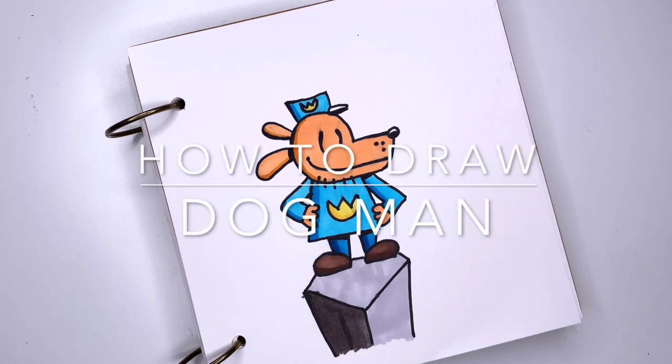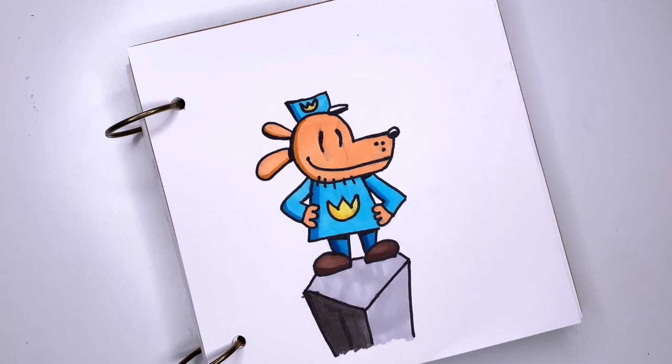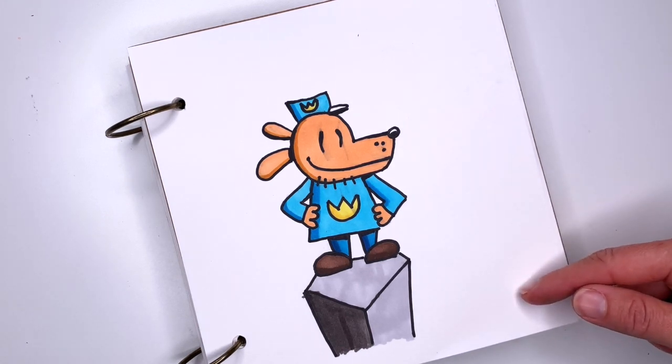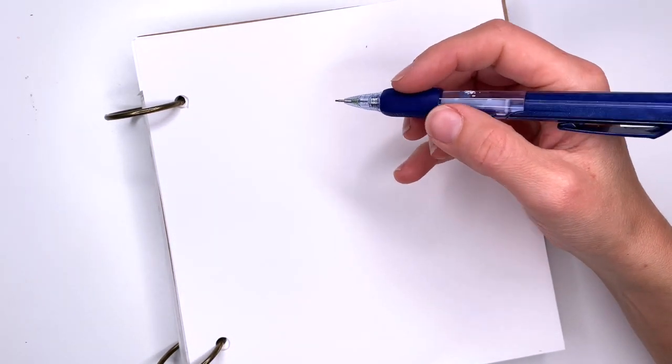Hi everyone, this is Kasha and today I'm going to show you how to draw Dog Man. If you enjoy watching my videos and drawing with me, make sure to subscribe. To complete this project you will need a piece of paper and a pencil and then something to color with.